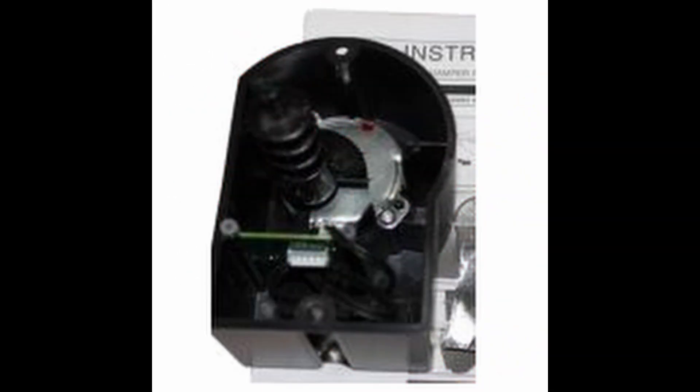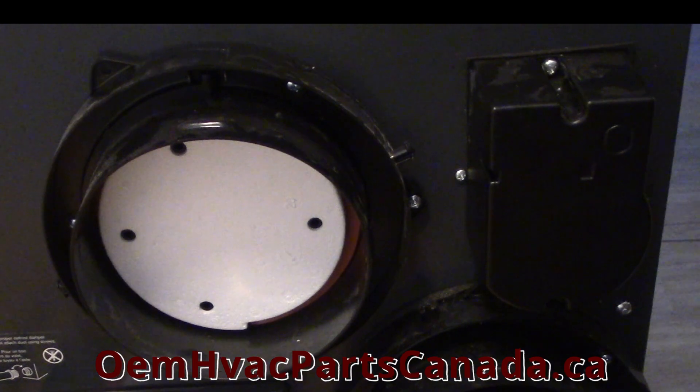How to install a 17235 damper actuator and thermistor replacement. Step 1: Turn off and unplug the unit.